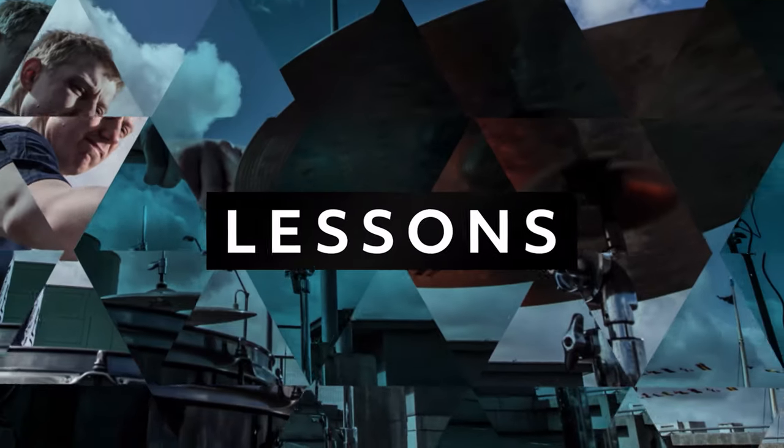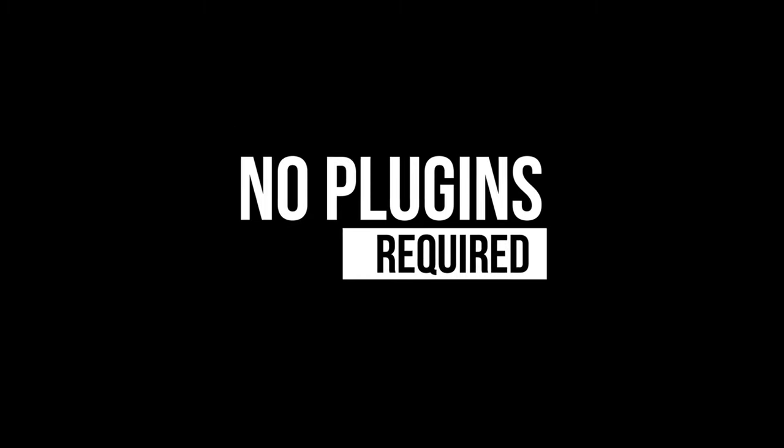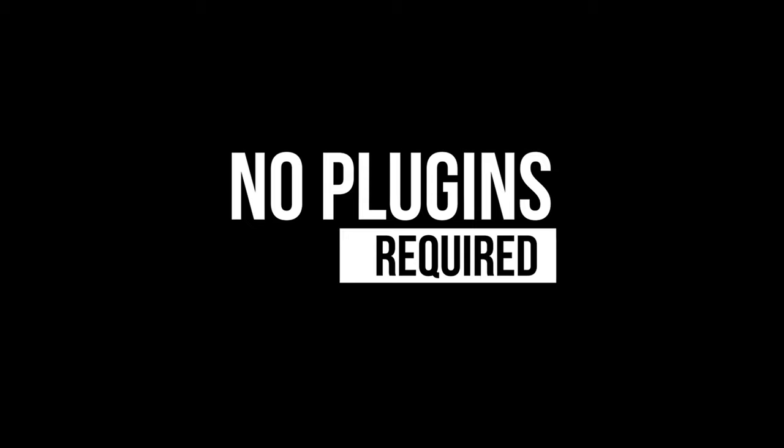Welcome to today's video - it's all about being quiet. What's happening guys? Welcome into today's lesson. My name is Dave Major and today I'm going to show you five tips for playing quietly on the drums.